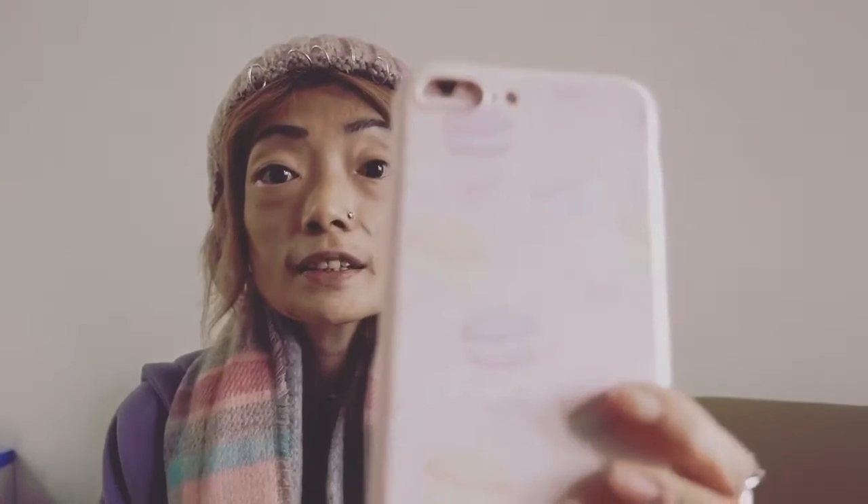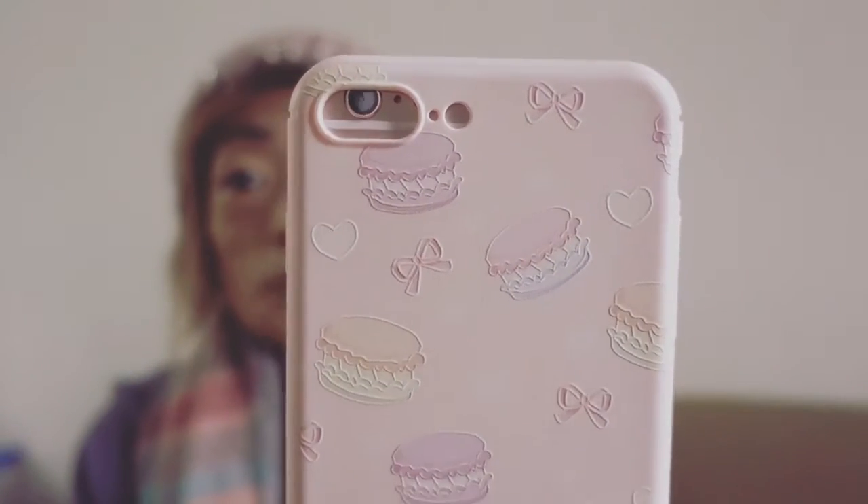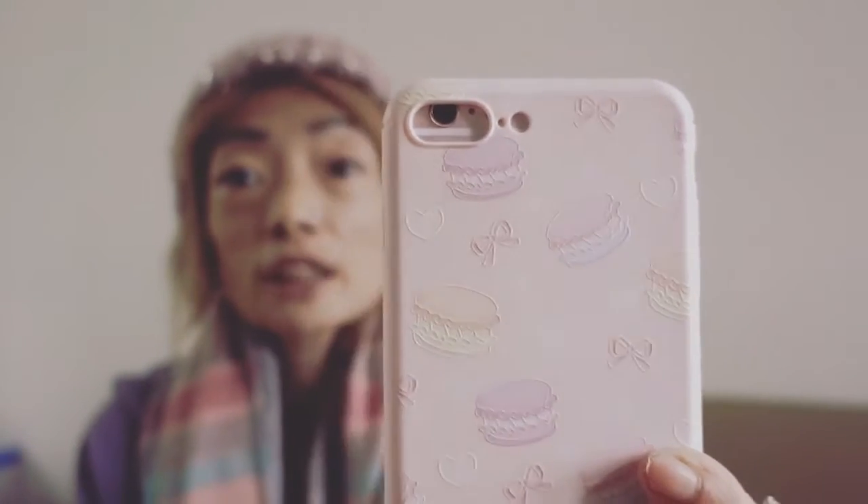It looks like this with the rose gold phone. And as you can see closely, it's got the macaroons here, and I really like this one too. I think it's very cute, and it's also protective because it wraps the four sides around.